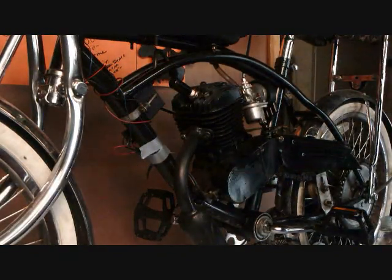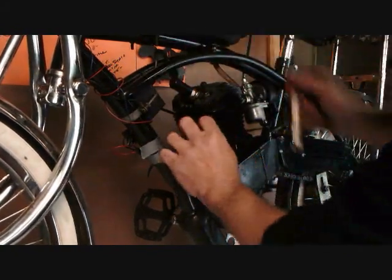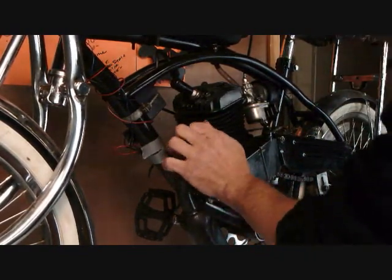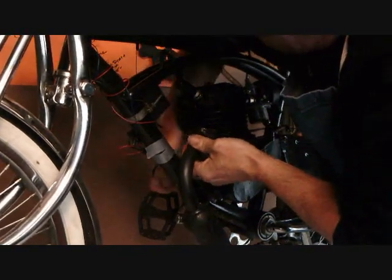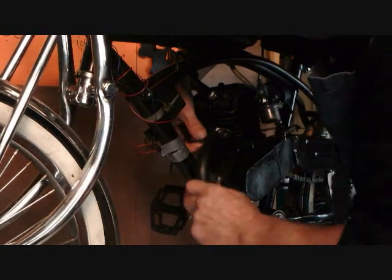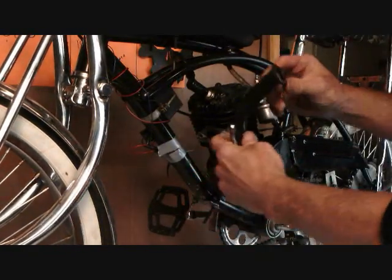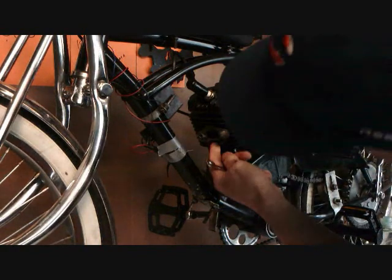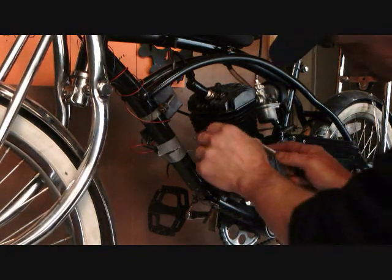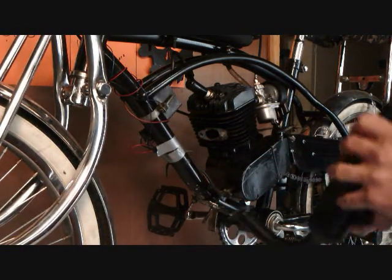First thing we do is take this one off. You can knock it off — it's loose because of the gasket. See, that's what happened: it blew out right under here. As you can see, take this off — it blew out.